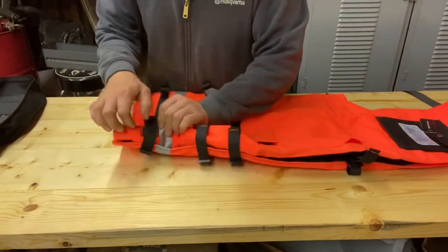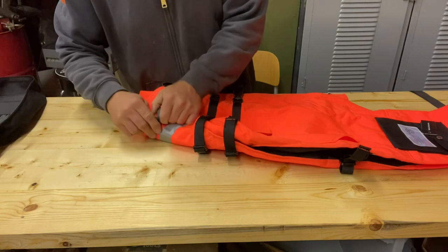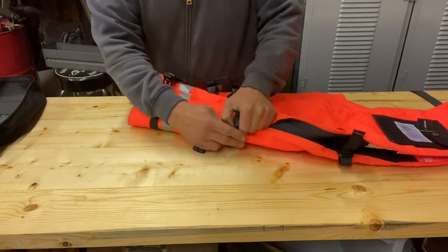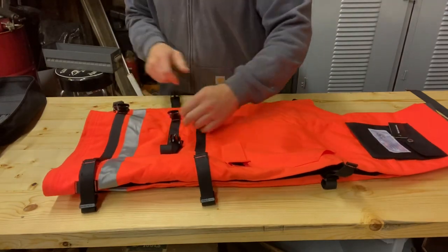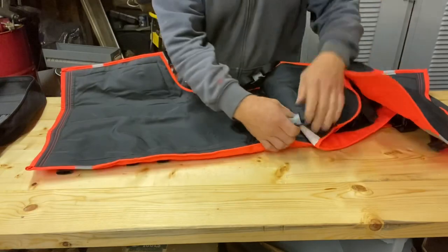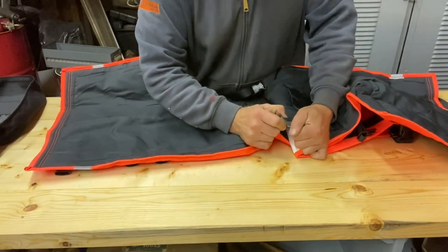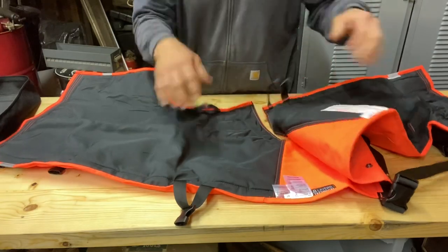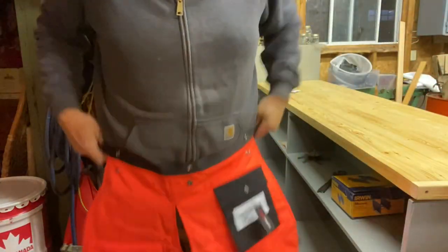They've got them clipped all together for shipping — we're going to unclip them. The buckles are really nice and seem like they'll stand up well. Let's try these on and take a look at what they look like.